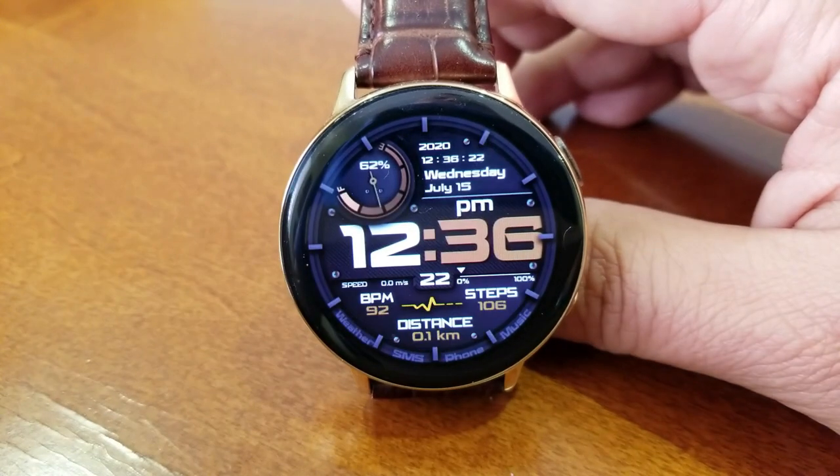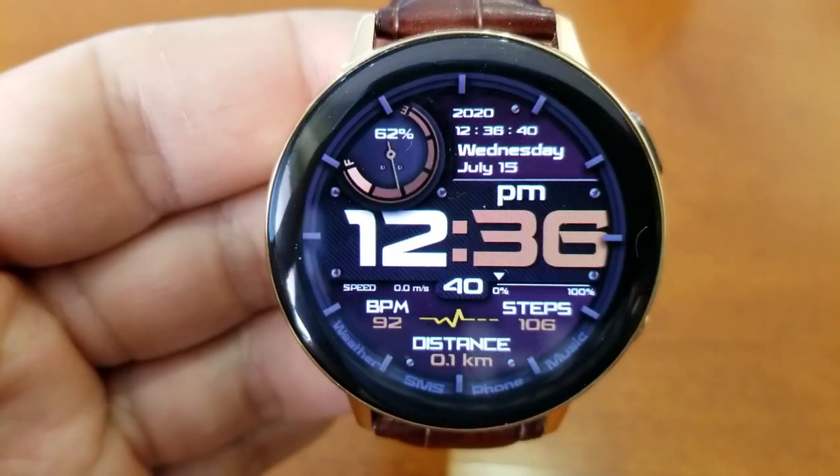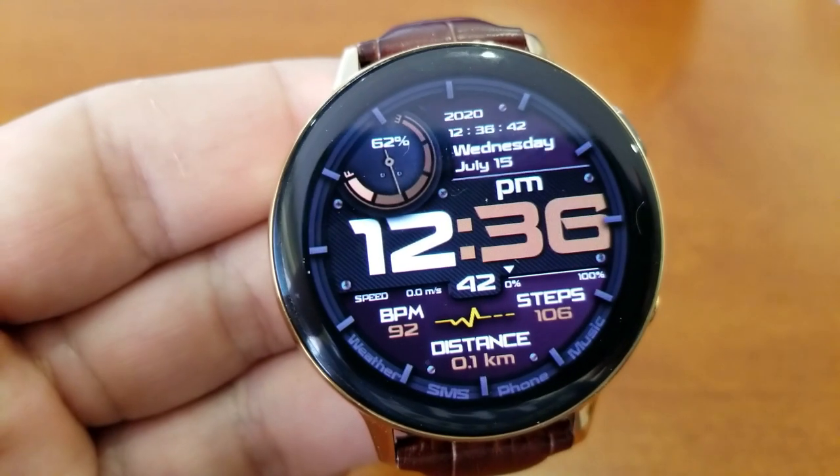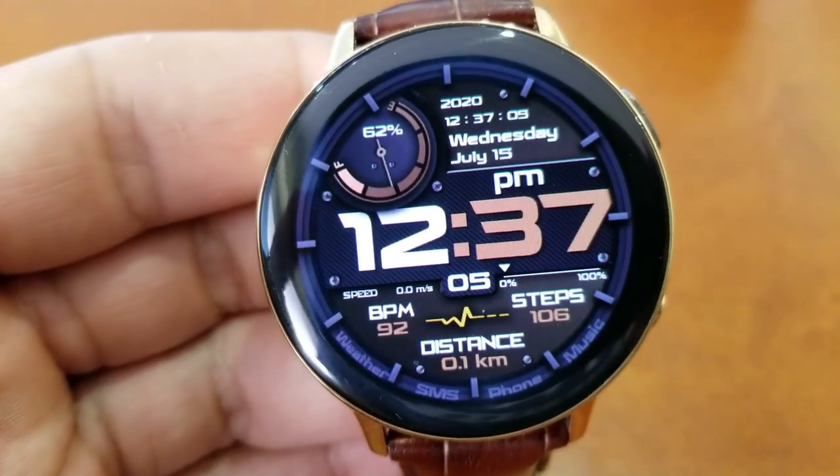Besides having an attractive design and layout, this one also comes with a lot of useful display features and health stats. Starting right at the top of the face, you get the full date along with your power remaining dial shown there on the left hand side.